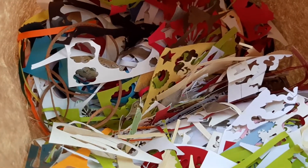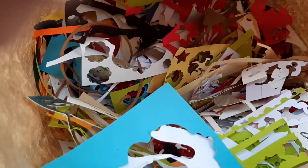I'm showing you the scrap of paper I have accumulated. It's die-cut paper that I've used for cards. It's all card stock.